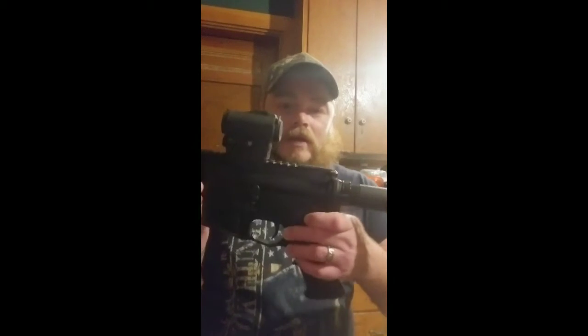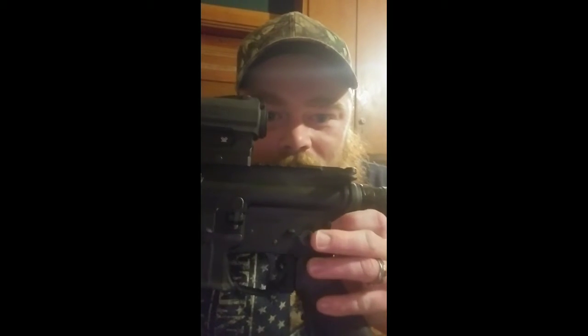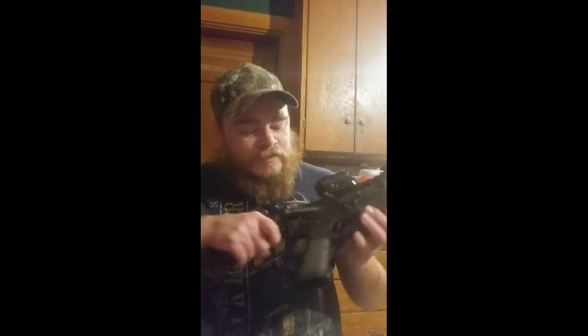If you look by your safety selector — unless it's ambidextrous — look on the left side of your weapon. You're going to see two pins: one in the front and one in the rear. Pop your rear one out on this side. Once you push it or give it a little tap, sometimes they sit a little snug. On this side you'll see it poking out — pull that. It's your takedown pin; it will not pull out all the way, it'll stop.